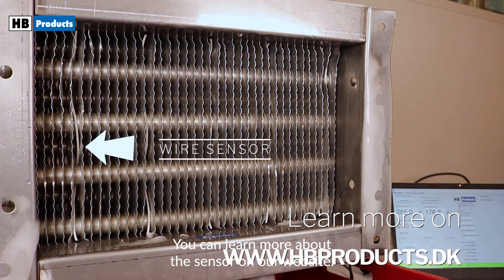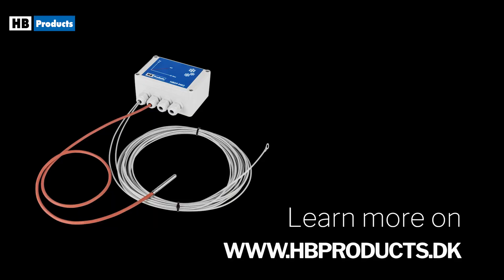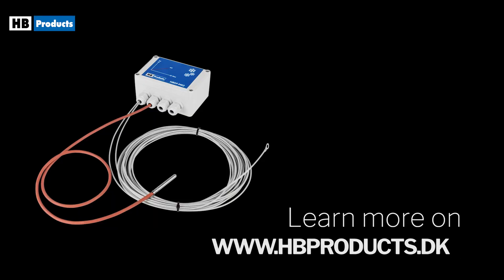You can learn more about the sensor on our website. Let's pause the video — take a look at the cover.